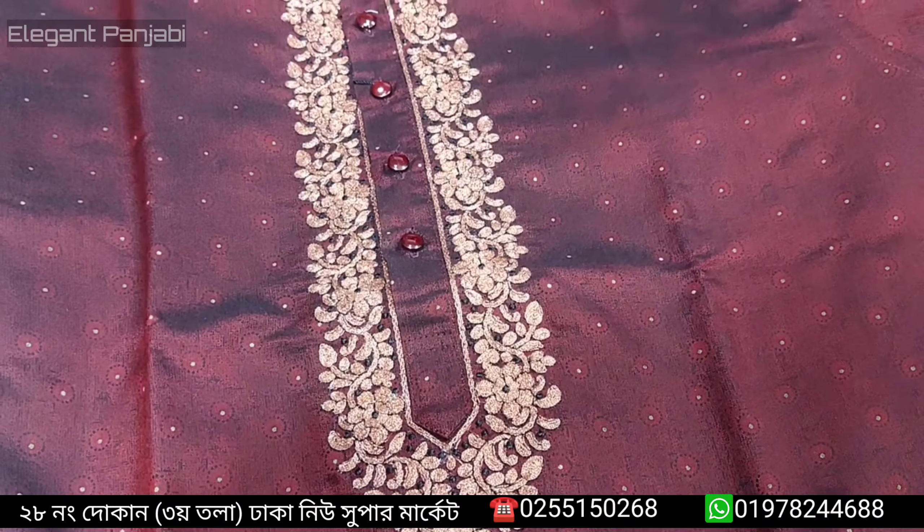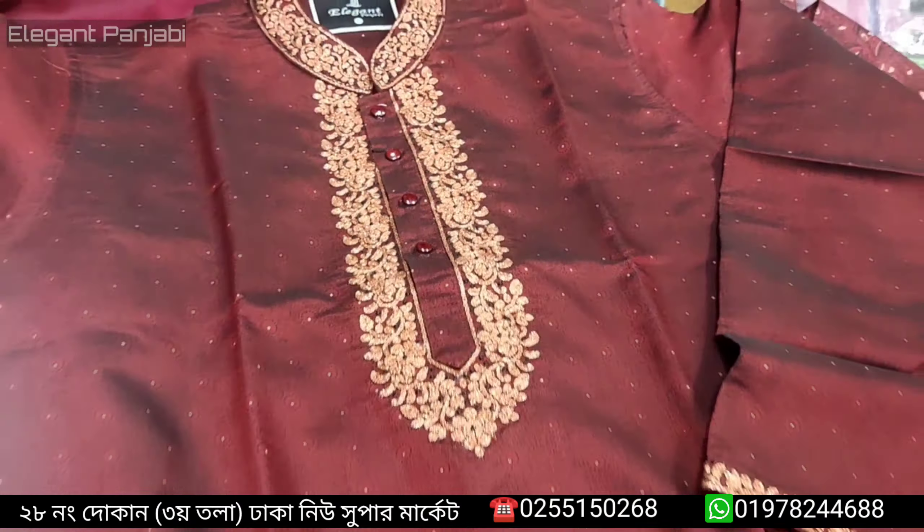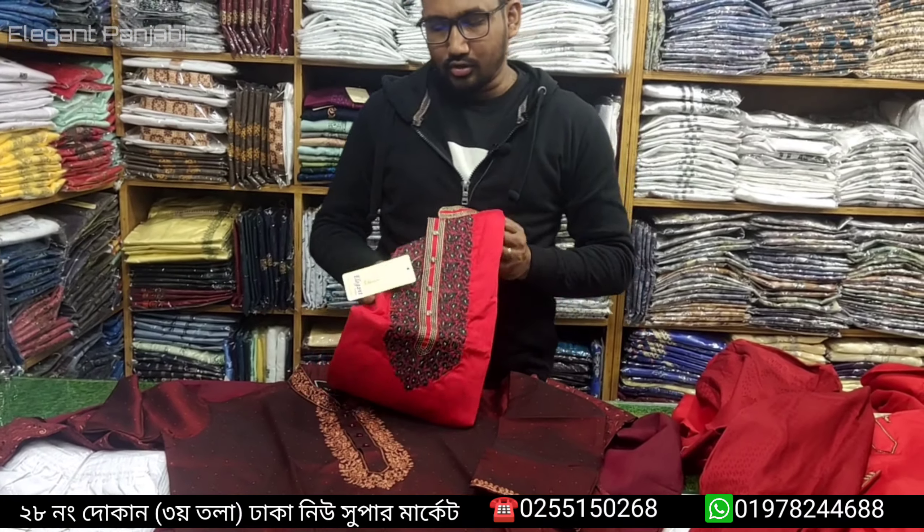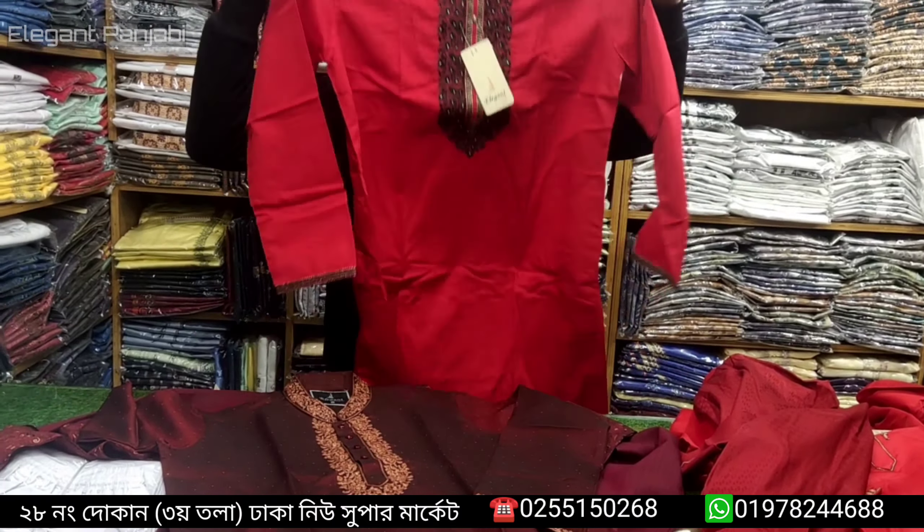A reasonable price of 200,000. I will show you the color of this fabric.